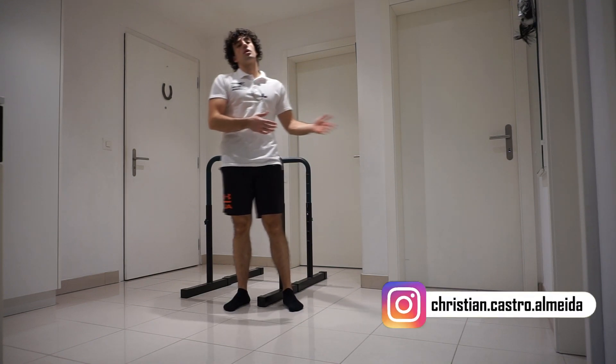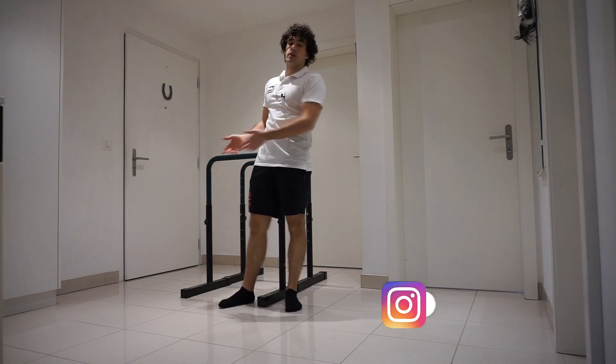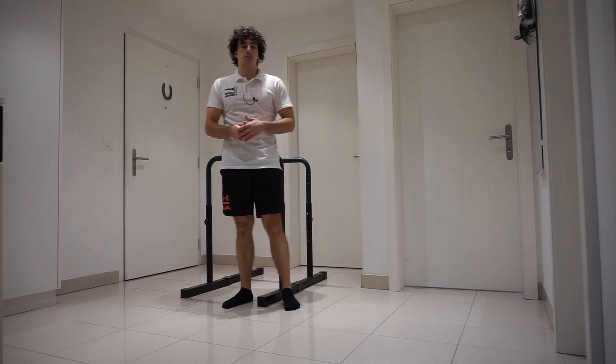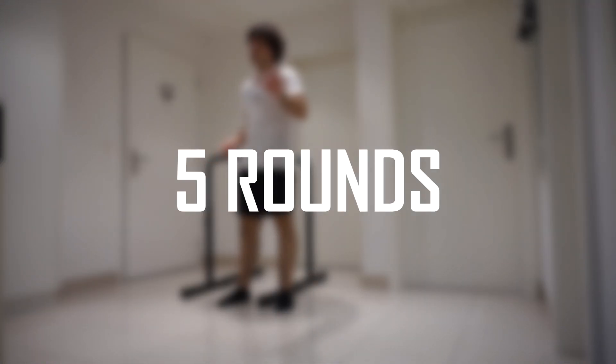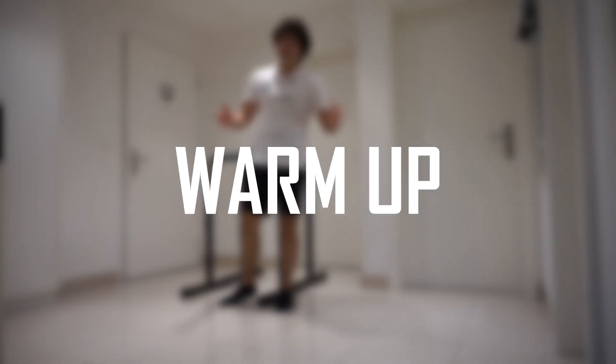Hello everyone and welcome back to my channel. Today we will focus on triceps. The workout is just like the other ones — circuit training, six exercises, a total of five rounds. The rest period should be 15 to 30 seconds. Before we start, warm up.